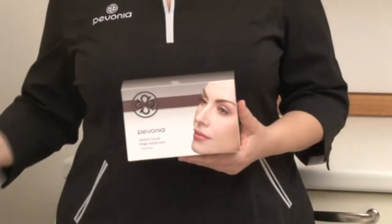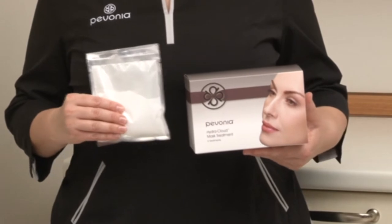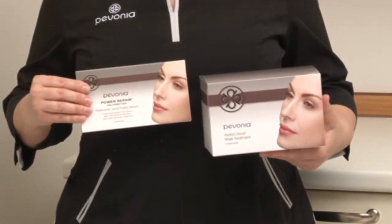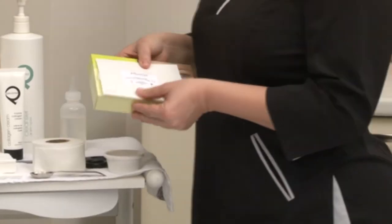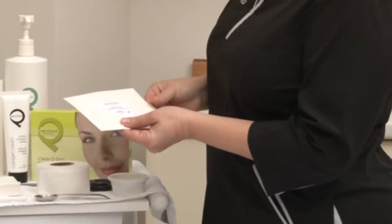In the box of the HydraCloud Mask Treatment, you will find 5 Mask Powder Pouches and 5 Non-Injectable Hyaluronic Acid Syringes. To achieve the best results, it is recommended to prepare the Clearzyme ahead of time.